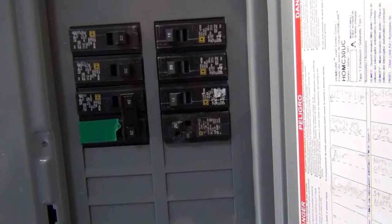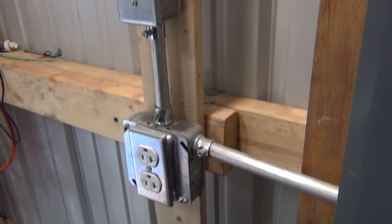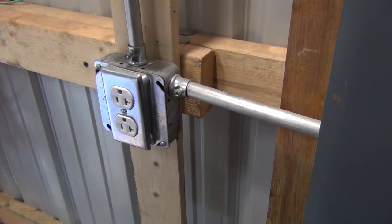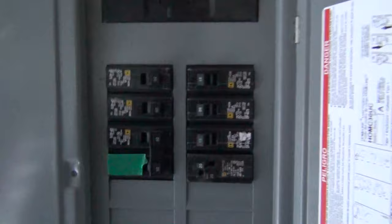Some cases your breaker might trip or break on the inside and be stuck on the on position, so you won't be able to find it. What I use is a tone generator. You cannot have any power to the outlet at all, so what I recommend is killing the main power.